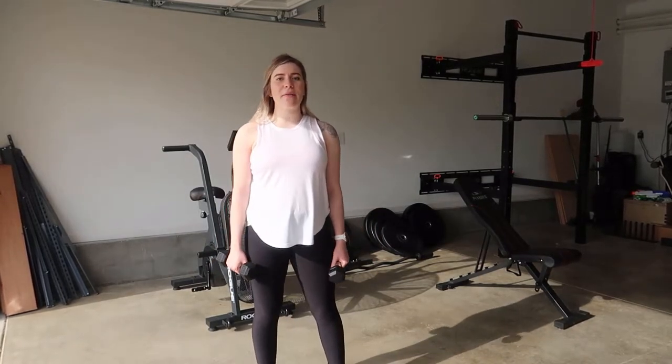Hi guys, welcome back to my YouTube channel. Today I'm going to show you three different shoulder exercises combined together: the front raise, cross body raise, and lateral raise. This is how you would do this with them together instead of single.